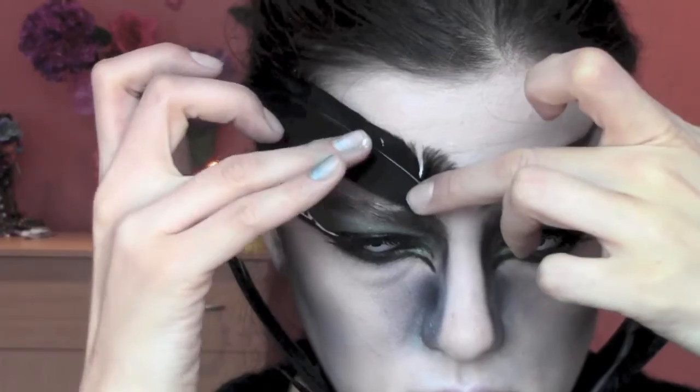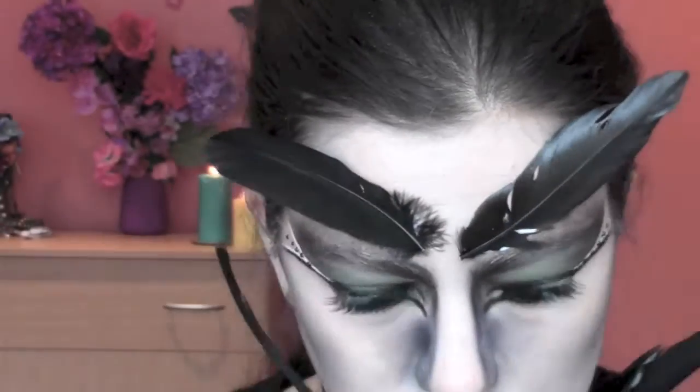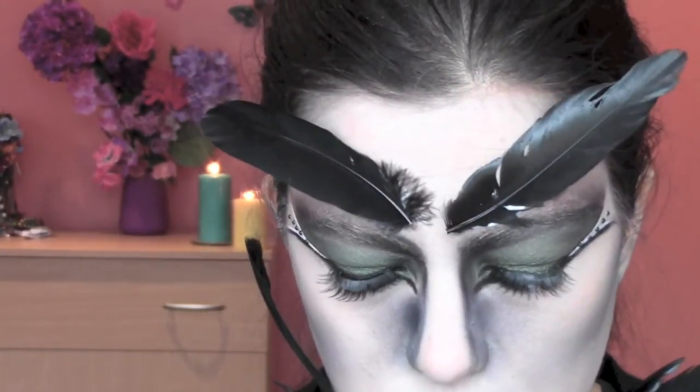I'm also applying some feathers on my neck — I can't really move at this point, I feel like a statue! I'm also gonna apply some feathers on the top of my eyebrows.